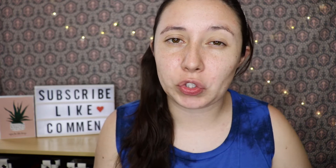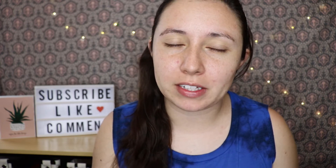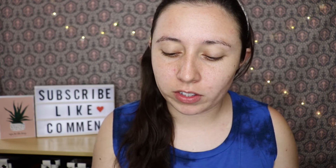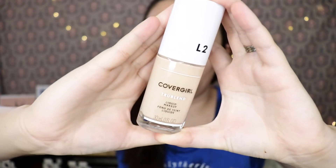The only thing I didn't pick up was a primer, just because I'm not really a huge fan of primer. I've already moisturized my face and prepped it. The first thing is going to be the foundation — I picked up the CoverGirl True Blend liquid foundation.